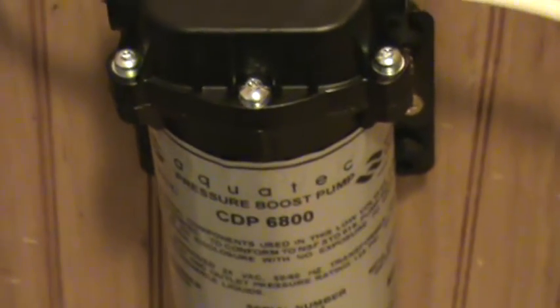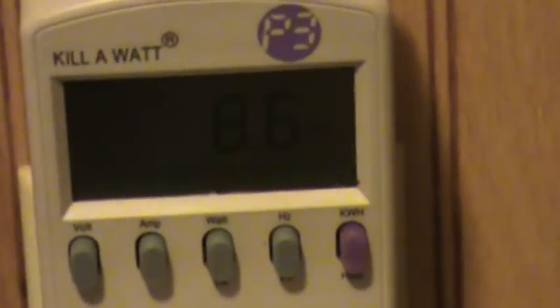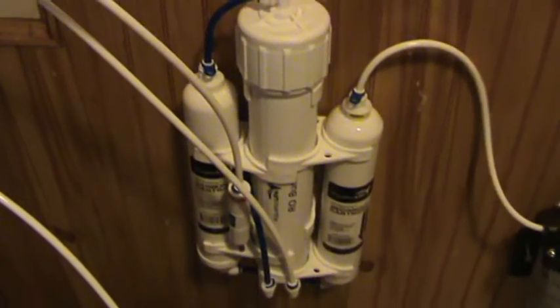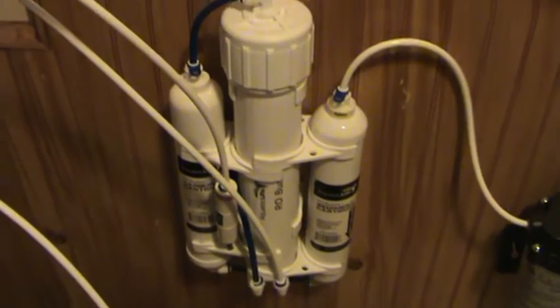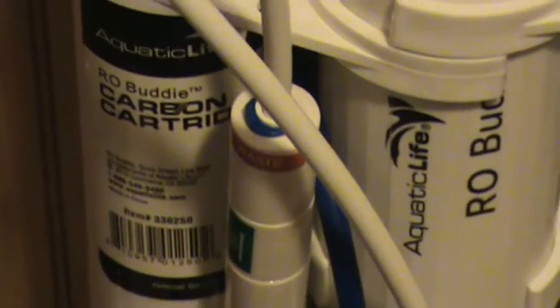This pump is very efficient — it's a booster pump that just needs a supply of water and it'll boost the pressure to 60 PSI. Right now we're looking at 8.6 watts, so it's a very efficient and very quiet pump. This is a reverse osmosis buddy system — it's three stage reverse osmosis.